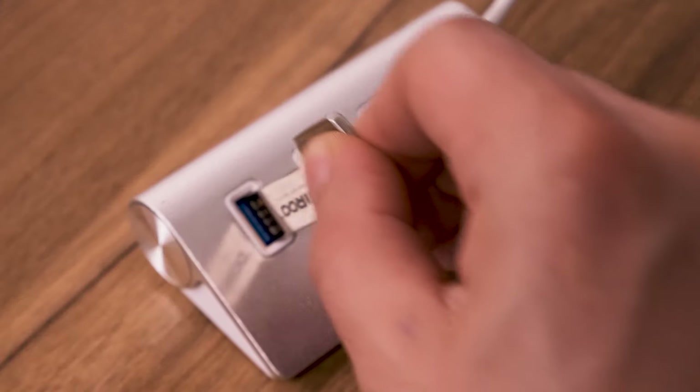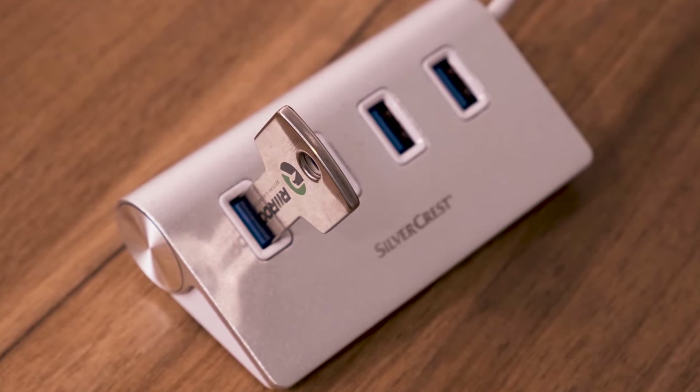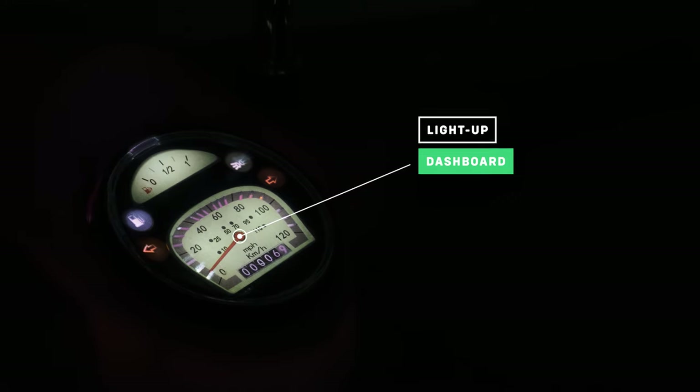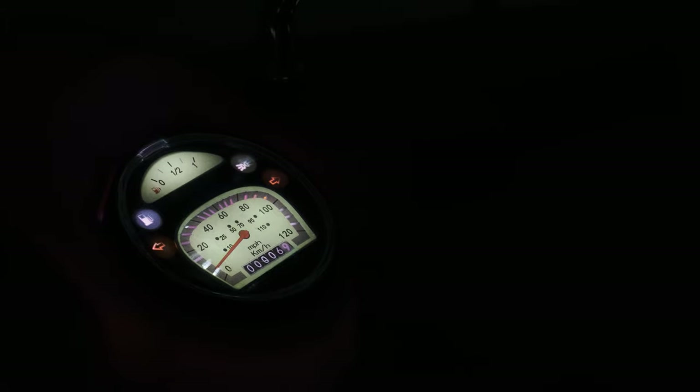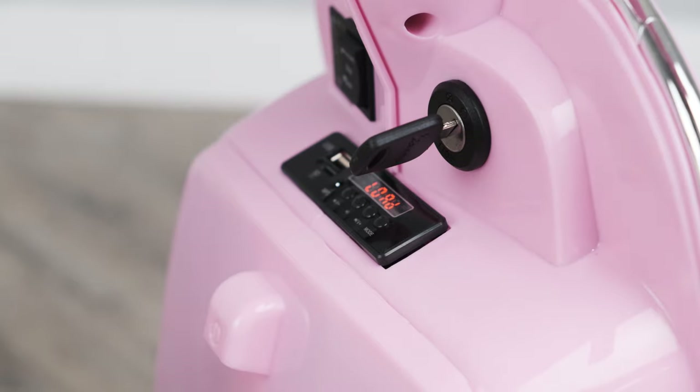If you purchase one of our Riru 8GB USB sticks, they are already pre-formatted so you can download your own tunes. The dashboard lights up, and like the front and rear lights, looks stunning in the dark. It even has real engine sounds — just start it up and hear it in the air.